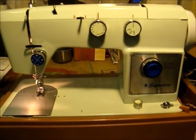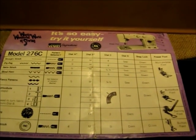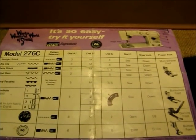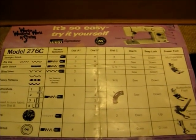This is what we'll be featuring today, and this machine happened to come with something very nice — it tells you what to set all the dials at for what you're trying to do for the fancy patterns, satin stitch, buttonhole, darning, whatever.